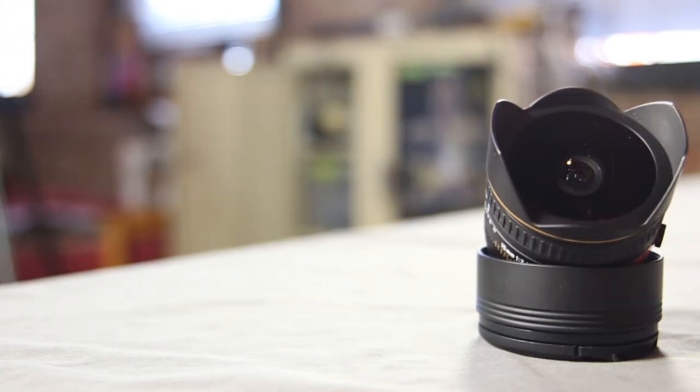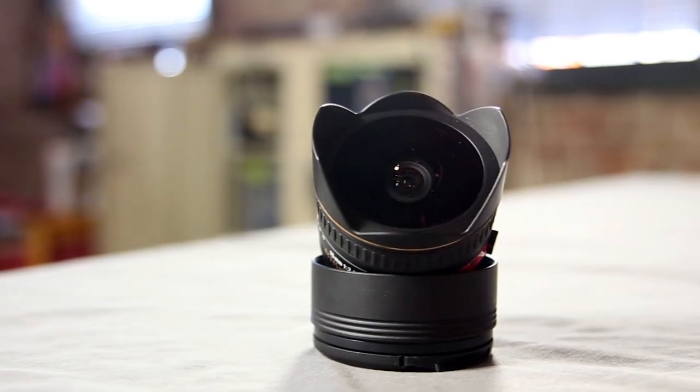It doesn't quite have as much distortion as the Canon, which when you're looking at a fisheye you might want. I know I was looking for a little more of the small world setup, but I was also able to push the fisheye on the Canon to 14-13mm and kind of accentuate that some more. But for a 15mm prime, this thing is awesome.